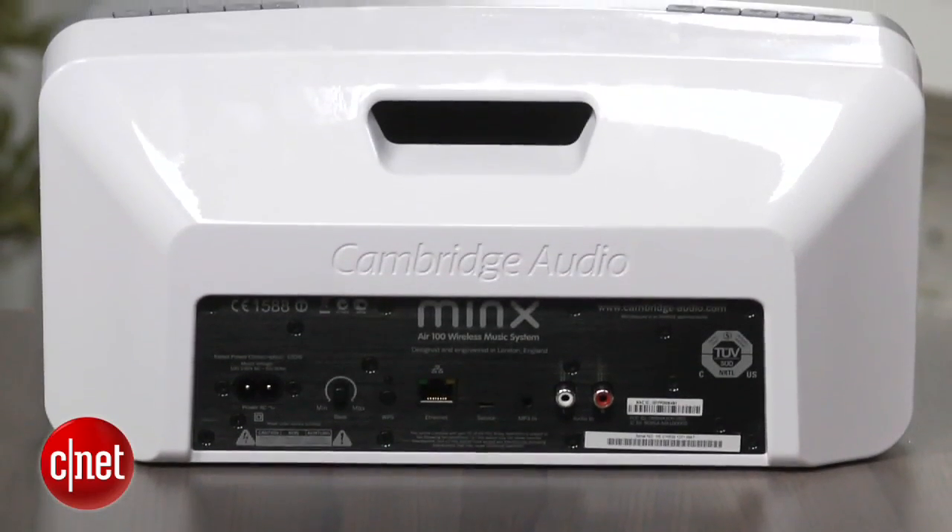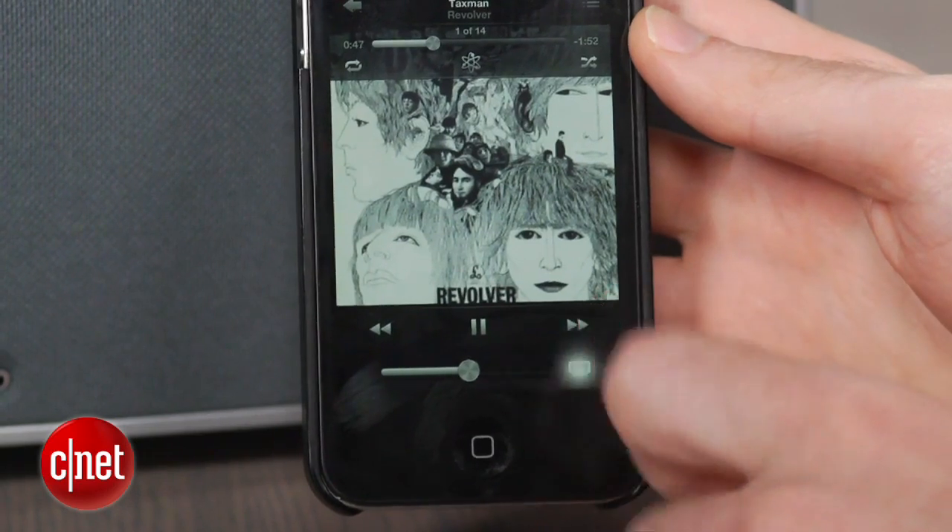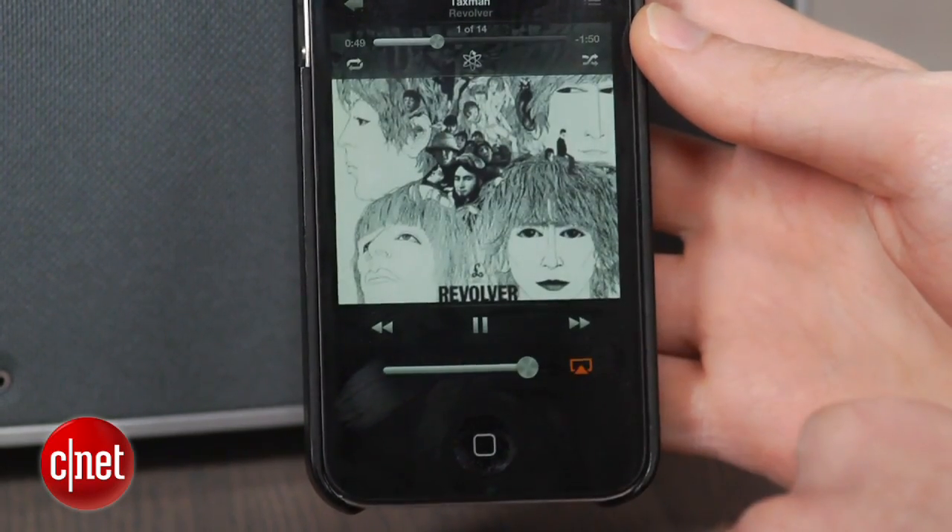The Minx offers both Bluetooth and AirPlay, which gives you some nice flexibility to wirelessly stream audio from a wide range of devices. AirPlay does offer theoretically better sound quality with Apple devices, but it also requires a Wi-Fi network, so luckily you can always fall back to Bluetooth if you're using it outside your home network.